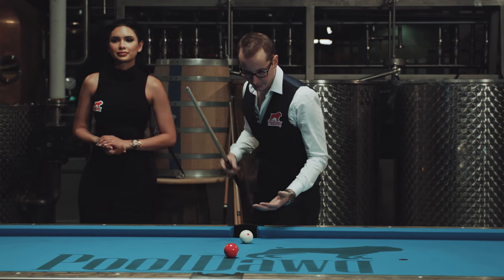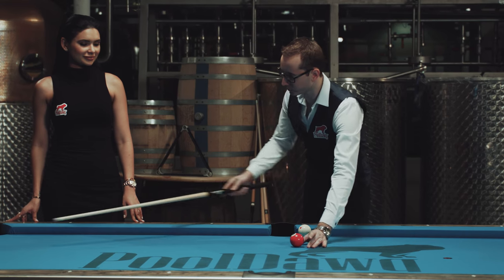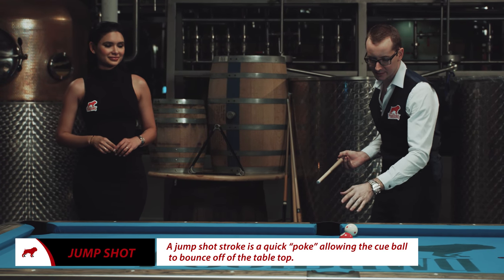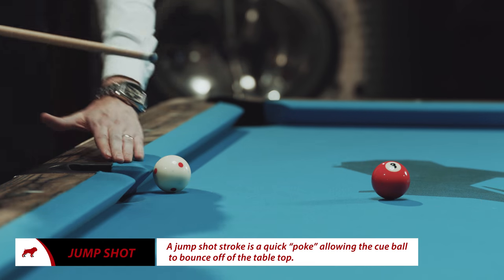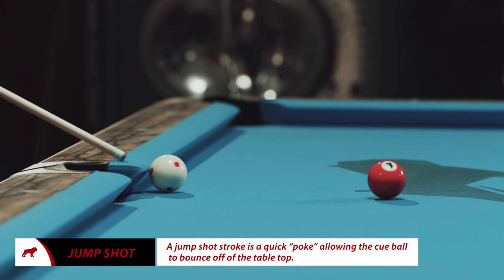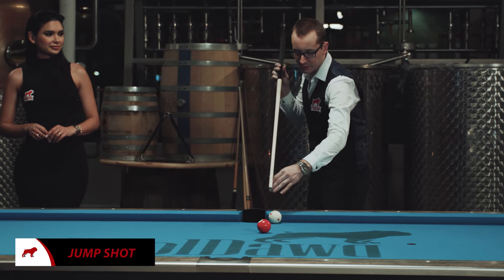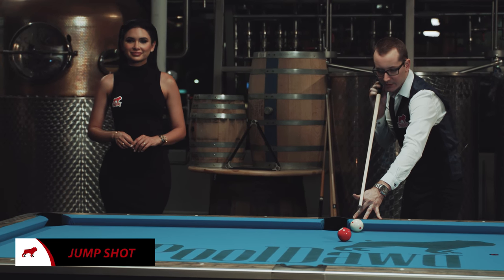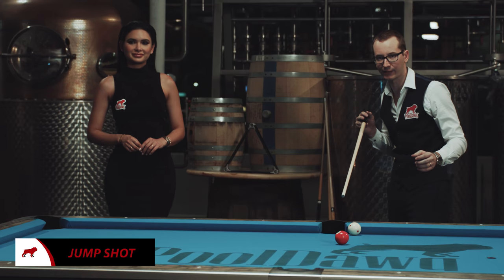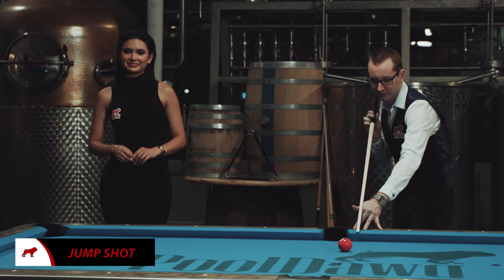The best way I can explain it: put the white ball frozen to the rail and put the three ball about a diamond away. Always chalk your cue. A jump shot is not under the ball — you're gonna go above the center of the ball at about a 45-degree angle. A jump shot is a short, fast poke — I'll show you. Just like that. It's a short, fast poke. You never really follow through to the table.